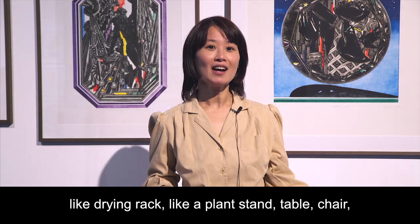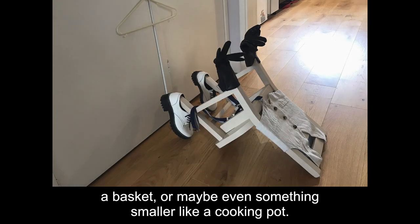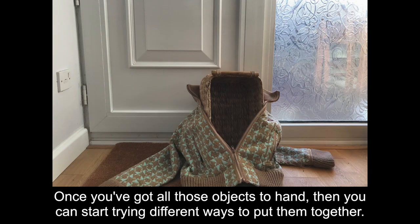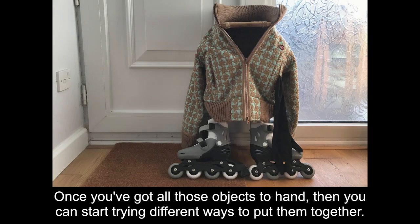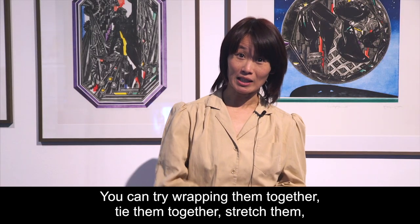A table, chair, a basket, or maybe even something smaller like a cooking pot. Once you've got all those objects to hand, you can start trying different ways to put them together. You can try rubbing them together.